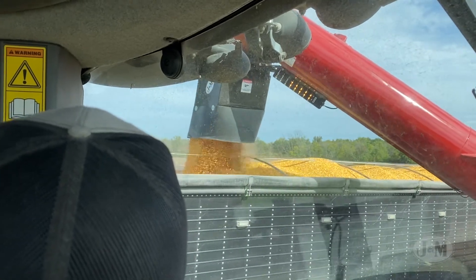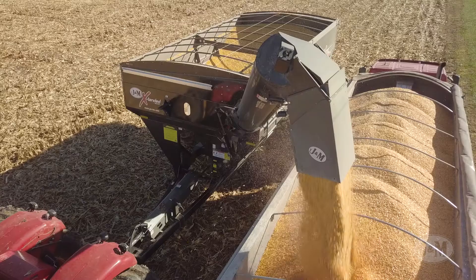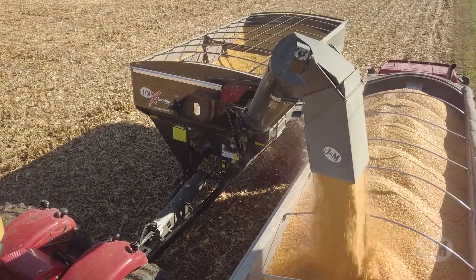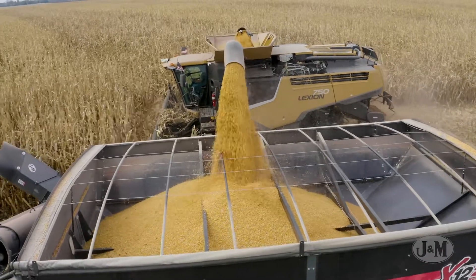Once an internet connection is detected, the recorded information can be uploaded to the free Agrimatics cloud service. If troubles occur, the iFARM system provides tools to help diagnose the problem. The app-based system can send diagnostics of your entire scale system to J&M's service department to help fix the problem quickly and keep you moving.